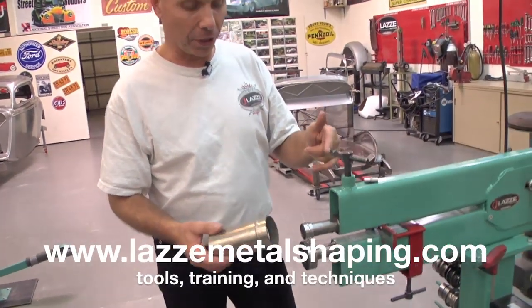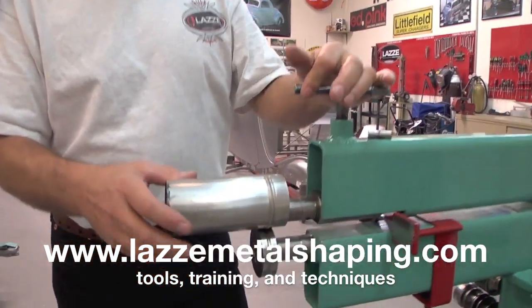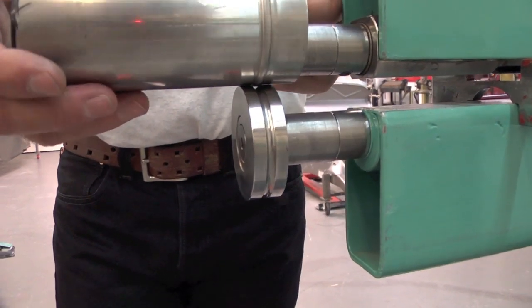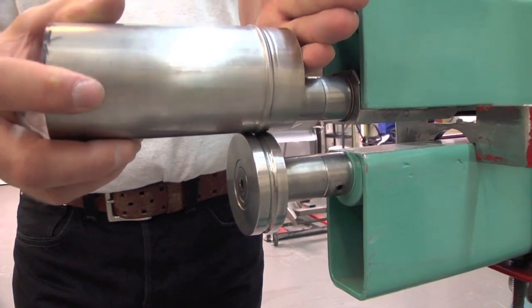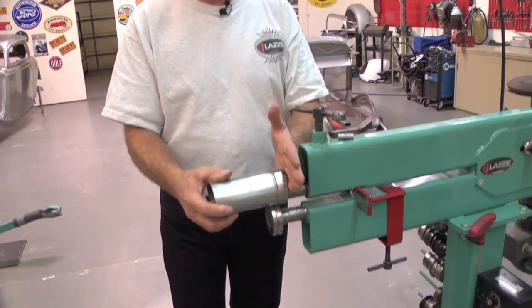With those dies you just use the bead roller as you always do. This one was already done so I'll just show you here — and then we run it like this. You can move the guide out there so you have support to the side of the pipe and it will work fine.